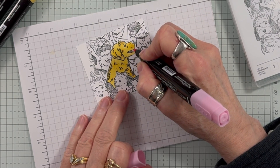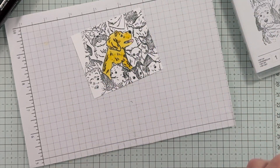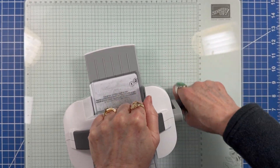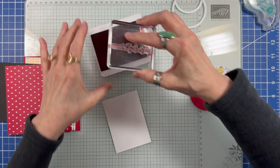Some dots of Flirty Flamingo for the tongue and light basic black for his nose. Cutting circles with a style of shapes dies and die cutting the word love from the lovely spring dies. The sentiment is from the Lovely Lavender Paper Pumpkin Kit.